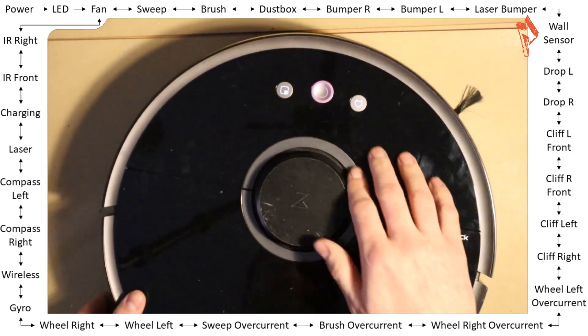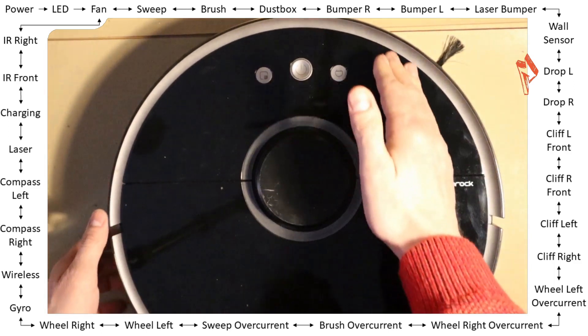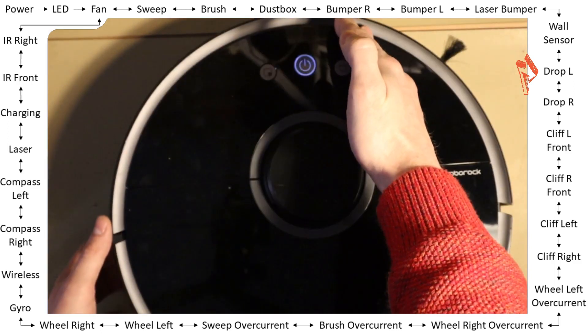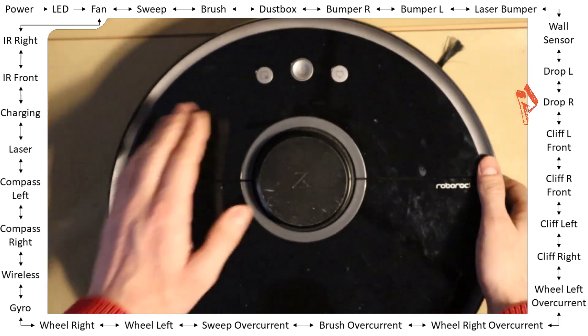Okay, next — drop left. If I lift the robot, the LED goes off and on. Same on the left side. Drop right — same on the right side.